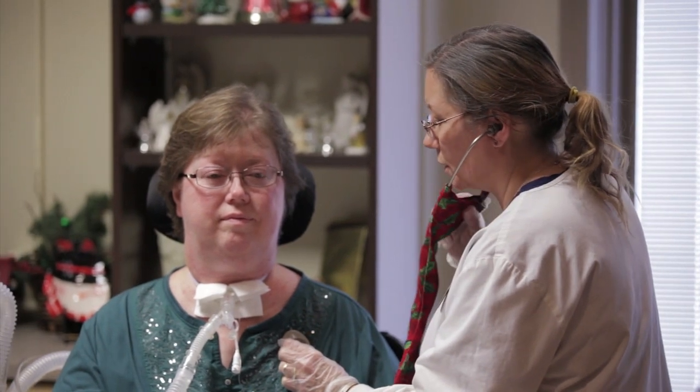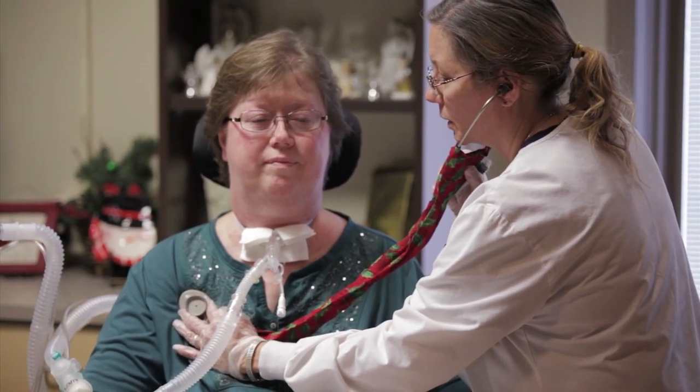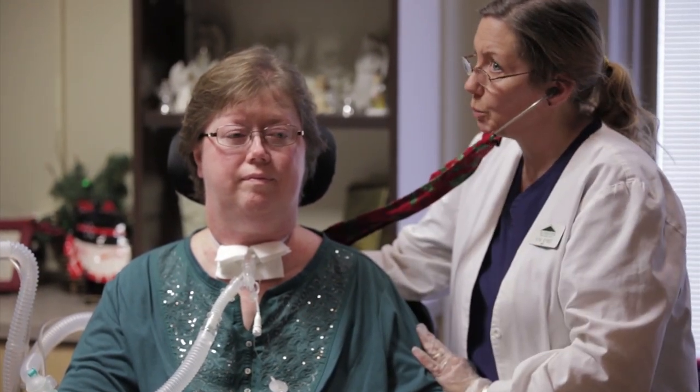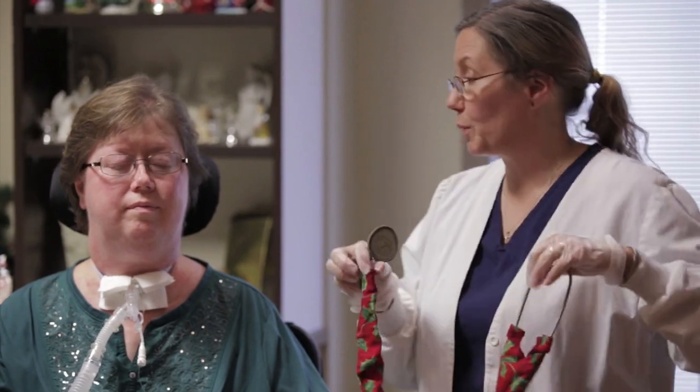I'm going to suction before I deflate your cuff, just to make sure there aren't any secretions laying underneath. When I drop that cuff, there may be some secretions on top of the cuff that may slide by. You may feel them slide down and you may need to cough — and that's all natural.